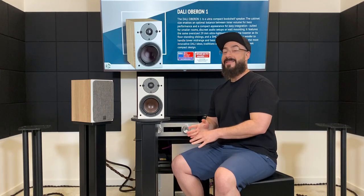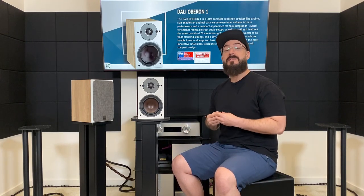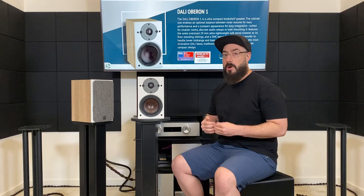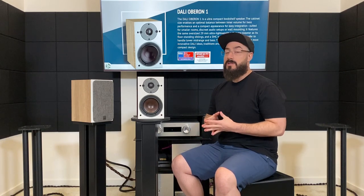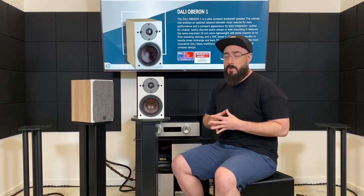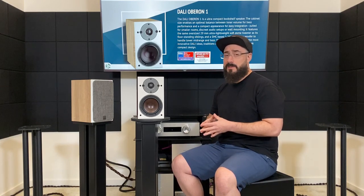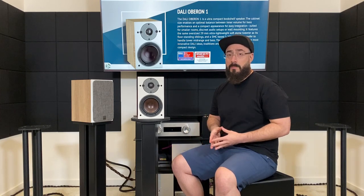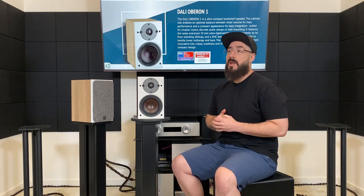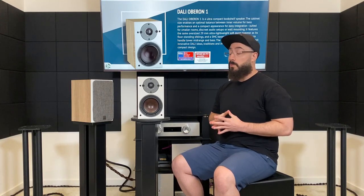Dali knows they're bright and they advise you use them with the grills on and never toe them in, and that is how I listened to them. But even doing that — grills on, not toed in whatsoever — they are still bright. They can definitely come across harsh in some recordings and quite a bit more sibilant than I have heard from any other speaker. And that is connected to my Kinky Studio preamp and monoblock power amplifiers that are slightly on the smoother side of neutral and very refined. So if you've got cheaper equipment that's not the most refined, I'm not sure what your experience will be.